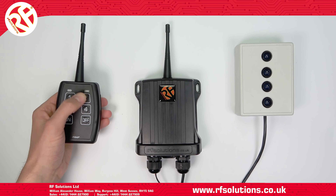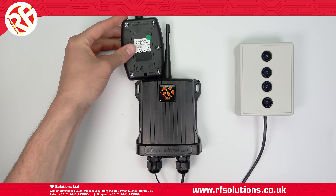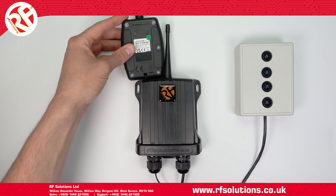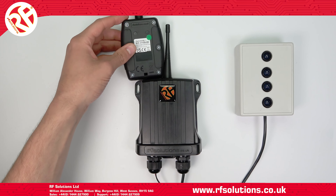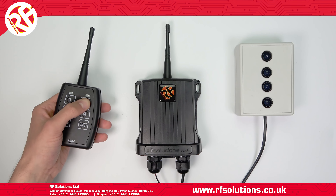To erase transmitter pairings from your receiver, hold the left of your transmitter to the receiver until you hear the receiver sounder's long beep. This will take around 10 seconds. The receiver's pairings are now erased.